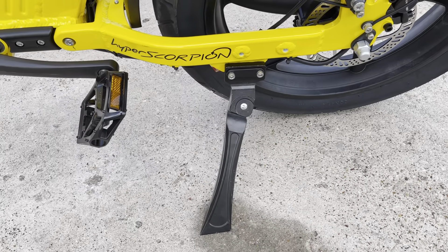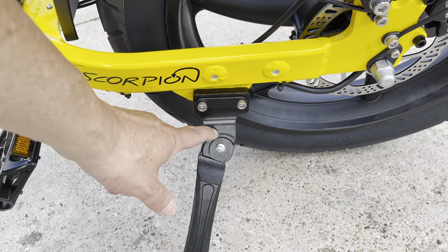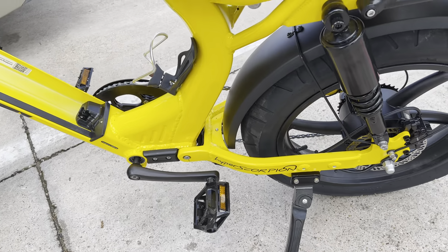The kickstand broke the first time, broke from right here. So they sent me another one and I put it back.